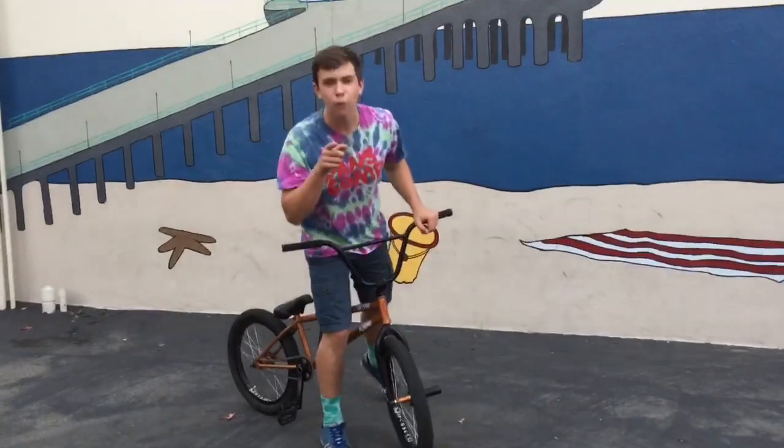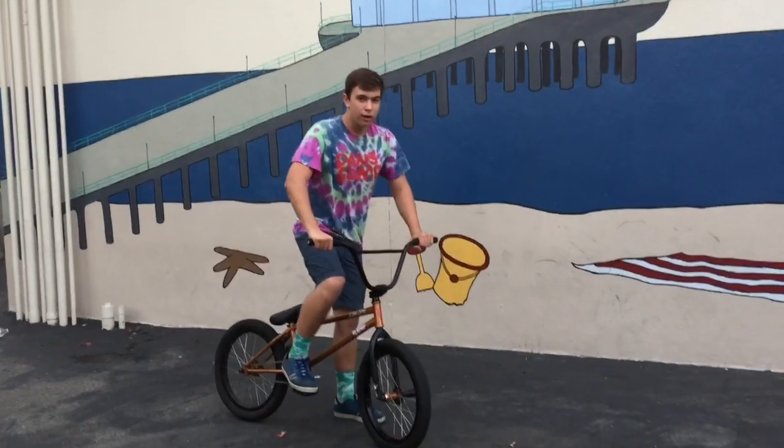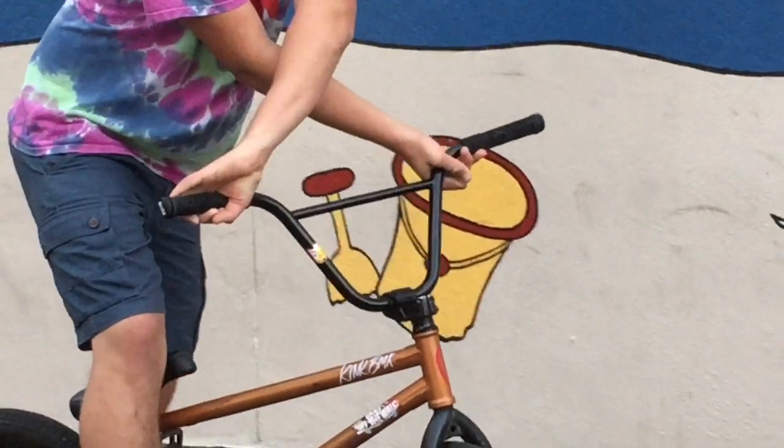This is five easy BMX tricks for beginners. First one, let's go right into it. This is called an X ride. Basically the idea of the X ride is that you turn your handlebars 180 degrees.